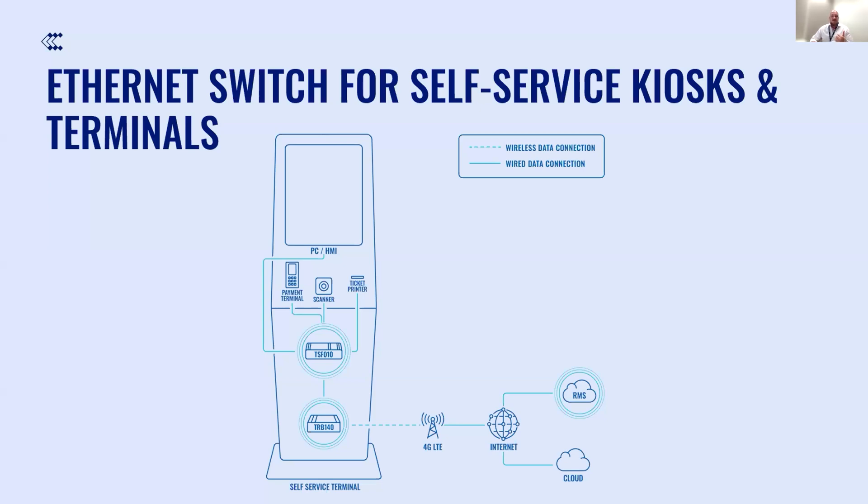Other than that, we can find a need for such form-factor devices in other use cases where space has a limitation. For example, retail establishments, hotels, restaurants, and cafeterias frequently require networking equipment in confined spaces like service closets or behind reception desks. Other than that, it can be clinics or doctor's offices, industrial environments with limited space for networking equipment, digital signage, and basically any self-service terminal or ticketing kiosk with a slim design.